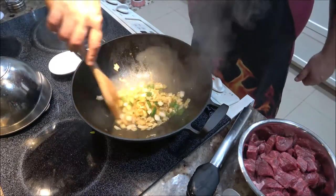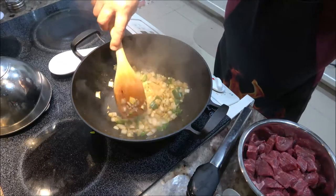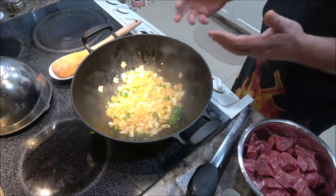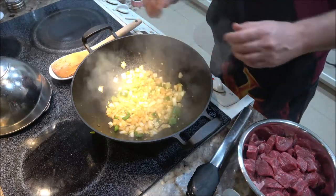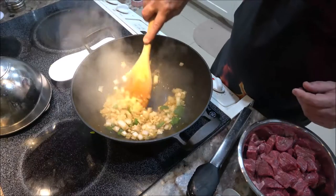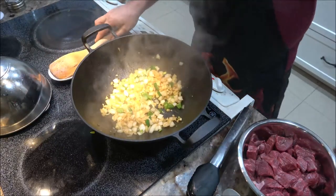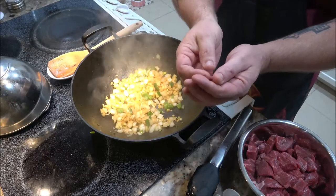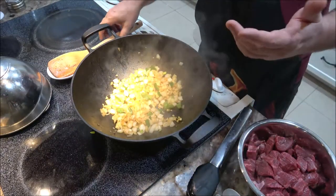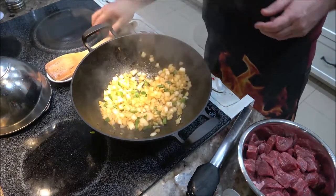Gas ranges are a lot better for cooking and electric ovens are better for baking — ask any chef. On electric the burner shuts clear off and comes back on, whereas with gas flames you can keep it at a constant temperature all the time. When it comes to ovens, you want electric because it kicks back on more evenly, whereas gas flames heat up all at once, so it's not as precise a temperature.